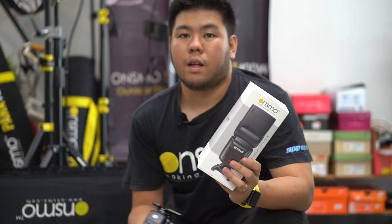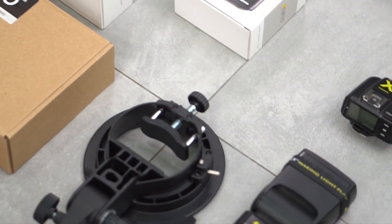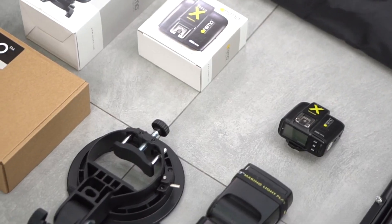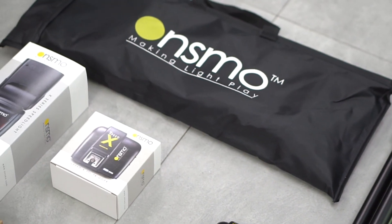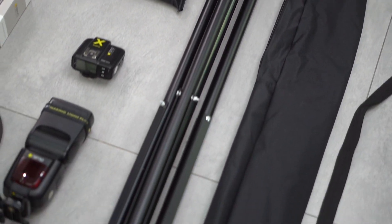I'll show you what's inside this set: the X700 speed light, trigger, S-bracket to mount the Bowen softbox, the 60 by 90 softbox, a 2.6 heavy duty light stand, and the stand bag.